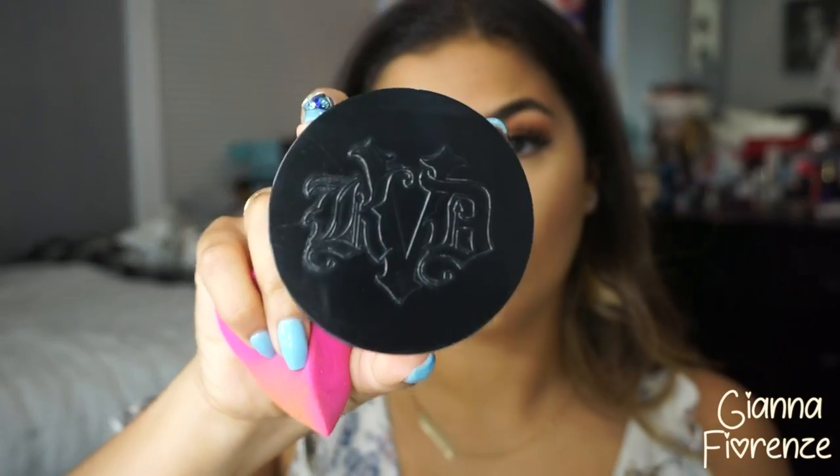For concealer — of course — we're using Tarte Shape Tape. I'm using the shade Medium, putting it underneath the eyes, towards the nose, on the bridge, and on the chin. We're going to blend this out with the Beauty Blender. This is the most long-lasting concealer I've ever used. Also, the 3DHD Blender is amazing — I'll link it below.